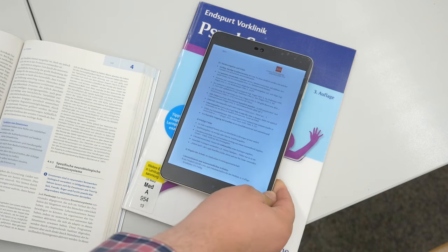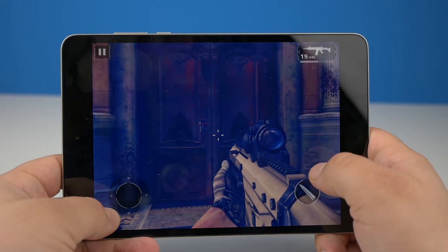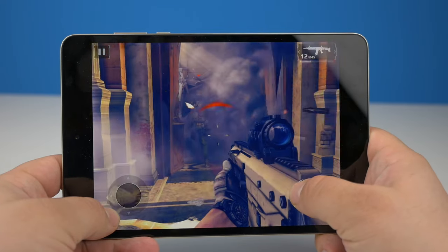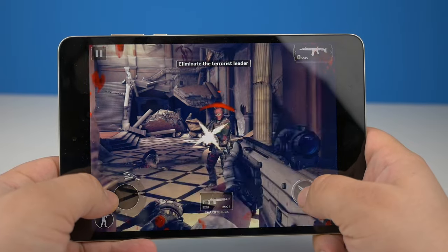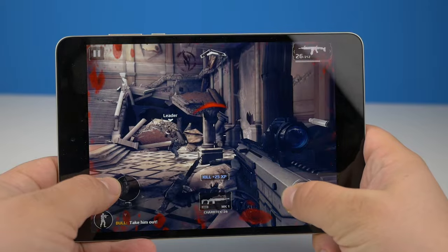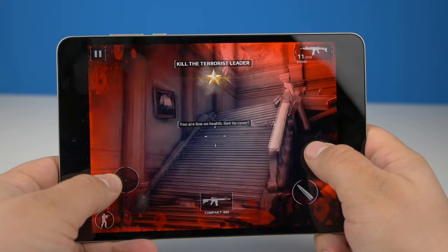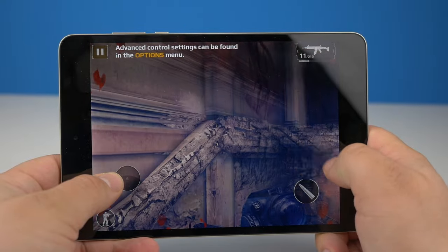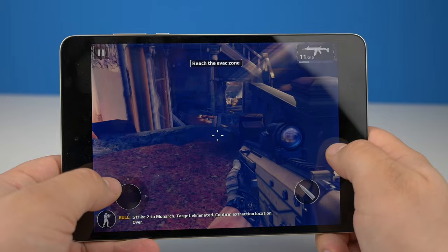For me, the Mi Pad 3 is a perfect addition to my university workflow. I wouldn't use it as a multimedia tablet because it lacks power and the 4:3 aspect ratio is just awkward when all my other devices are 16:9. Another missing feature is HDMI — you can't connect the Mi Pad to any projectors. But besides that, the Mi Pad 3 is a solid, low-budget tablet. If you have any questions, post them in the comments below.